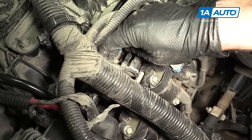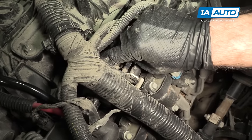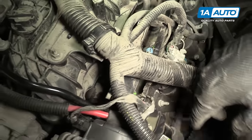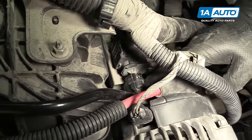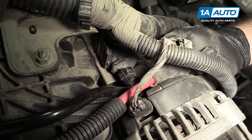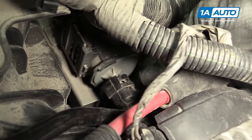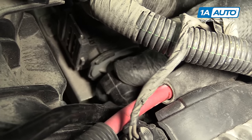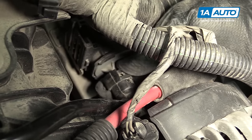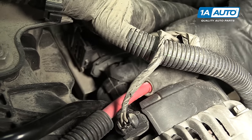This electrical connector — flip the lock up with your fingertips and pull it off. I'm going to move to the one on the front. It's hard to see from this angle and I'll show you afterwards. It has a tab that we need to push towards the passenger side. Get your index finger under there, push it towards the passenger side, unlock it, and then pull it off the hose. So that's loose.